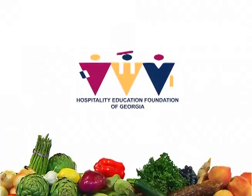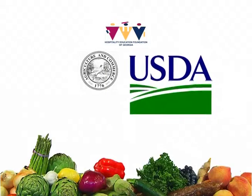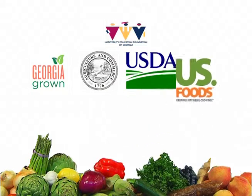Welcome to CSI, Cooking Specialty Ingredients, The Entree. I'm Chef Daniel Gorman. This educational video for the Hospitality Education Foundation of Georgia has been made possible by the Georgia Department of Agriculture through the USDA Agricultural Marketing Service Specialty Crop Block Grant Program and funding from U.S. Foods and Dexter Russell.